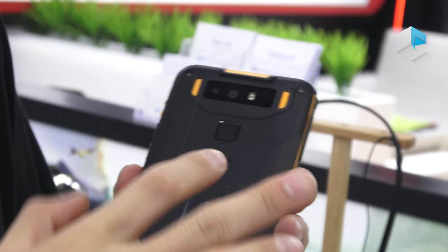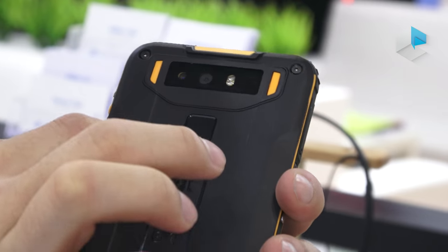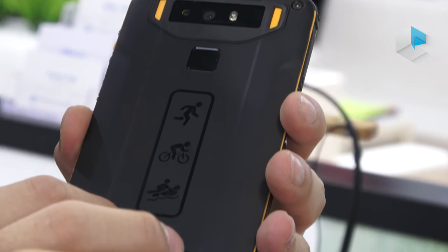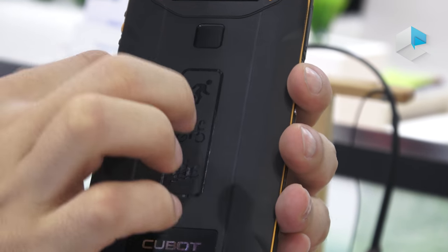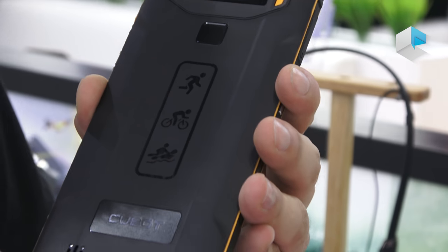On the back side we have the dual cameras, fingerprint button, and also the sport sounds when you go running, cycling, boating, and also the speakers.